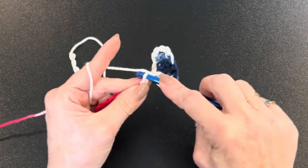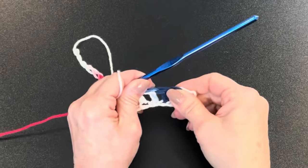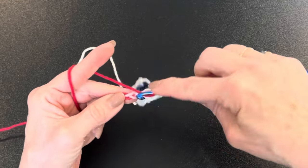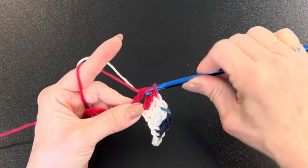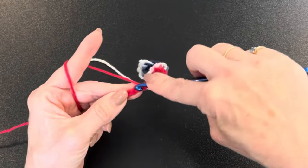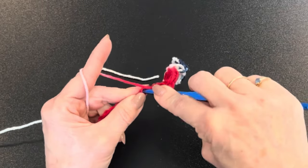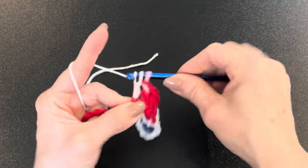Continue double crocheting all the way down the row. I realize I'm talking fast because this isn't a teaching video on stitches — it's a video on how to do the dishcloth. If you want a slower double crochet tutorial, go to my crochet playlist on my channel. You can also hit the gear icon in the top right corner of the video to slow it down. Keep going until you get to the very last stitch.